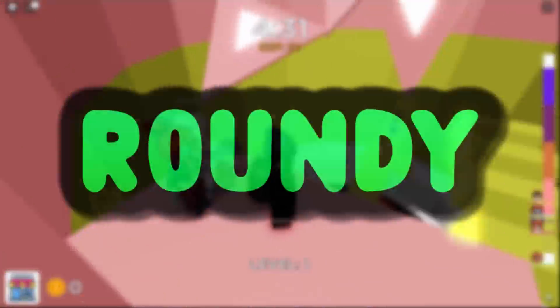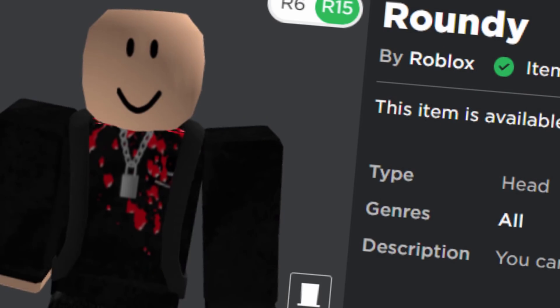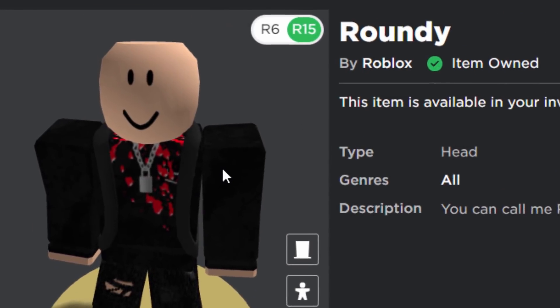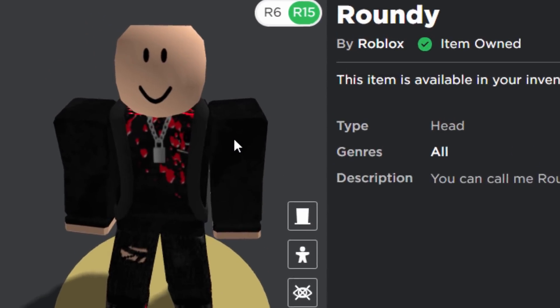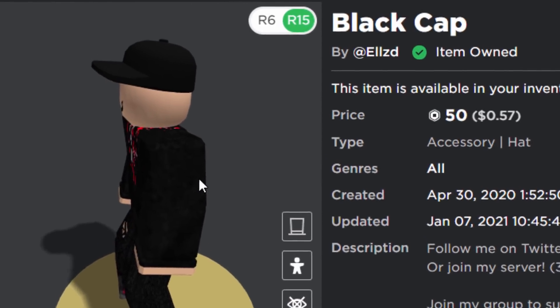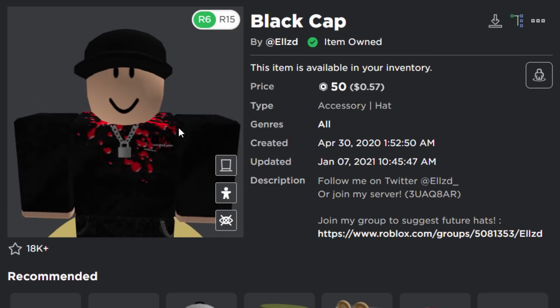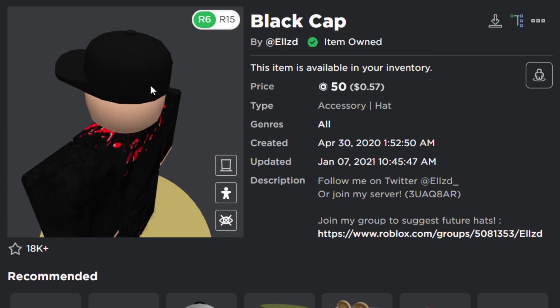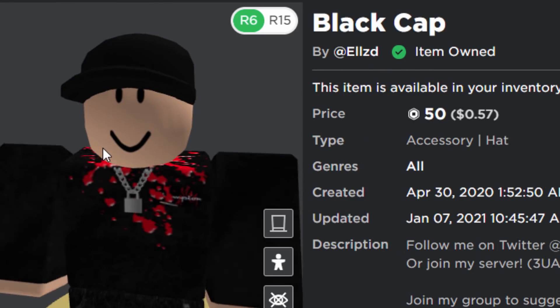Next is the Roundy Head — the thumbnail and 3D rotation are broken on the Roblox website, but when equipped on your avatar it's a completely round head, and it's free. Not many accessories were designed for the roundy head, but there are a few. The first is the Black Cap at 50 Robux. It doesn't fit other heads well, but on the roundy head it fits perfectly — the creator may have designed it that way even though the title and description don't mention the roundy head.